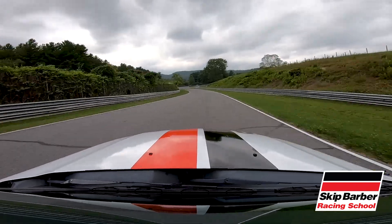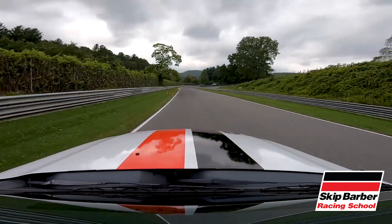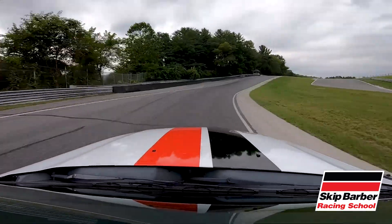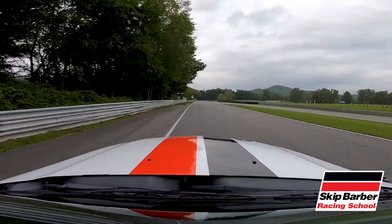Up to fourth gear for no-name straight, getting ready for the uphill — a nice and smooth brake. Trailing right off again, right back to throttle, using that compression to our advantage.